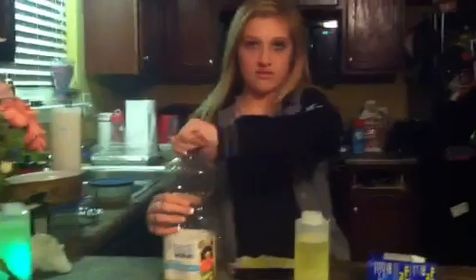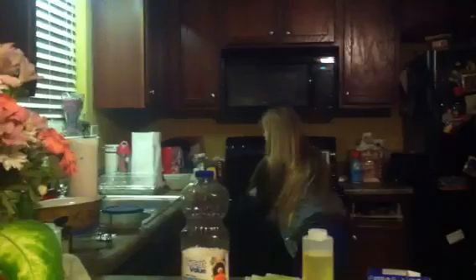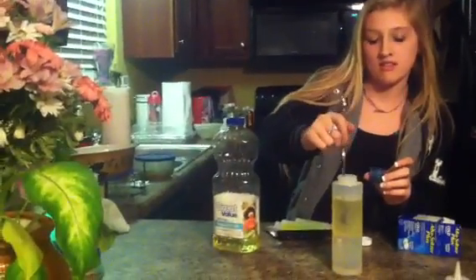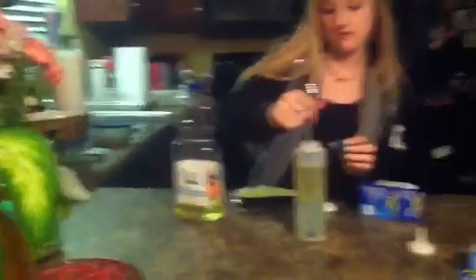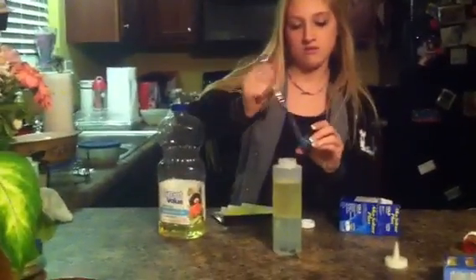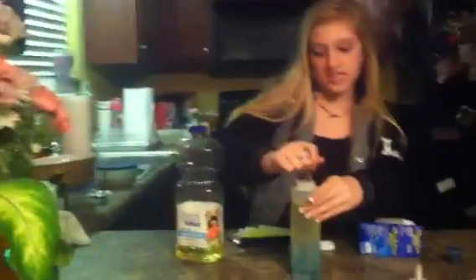Then you're going to put some food dye. It looks cool with bright colors like red, blue, or green. For this, we're going to use blue. You basically just take it with a knife and pour it in. If it gets stuck, just tap it and stir it a little bit. We like the drop-in kind — the kind of color dye you use for icing or something like that.